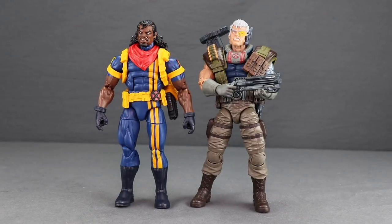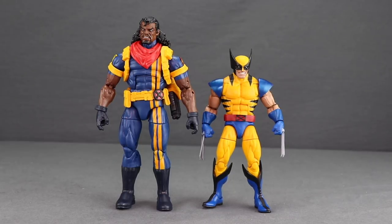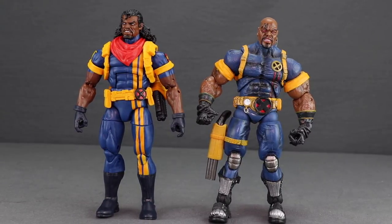The figure stands just under seven inches tall, which is appropriate since Bishop is a big character. Compared to the recent Cable figure he's about the same height, and noticeably taller than the Tiger Stripe Wolverine — the scale between those two looks great. Compared to the older ToyBiz Bishop, while the new Hasbro figure is solid, the ToyBiz figure actually holds up very well and has better paint applications, so I'd give the edge to ToyBiz.